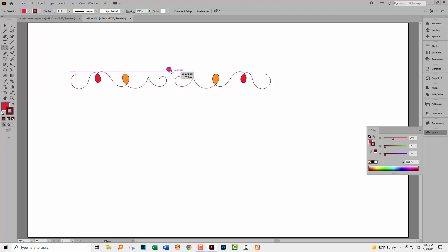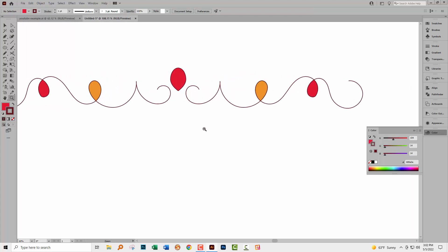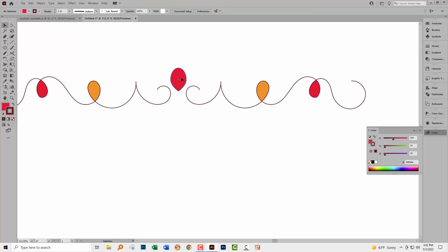I'm going to choose the oval or circle tool, drag out an oval. I'll use the direct selection tool to select just the anchor point at the bottom of the shape and click 'Convert Selected Anchor Points to Corner' — that gives you a nice little teardrop shape. Let me zoom in; I think it's not quite small enough, so let's shrink it a little bit.